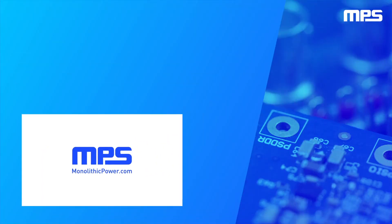To learn more, visit monolithicpower.com. Like this video and subscribe to our channel to get the latest on our innovative new products. Thanks.